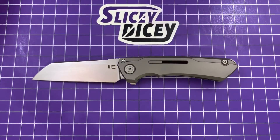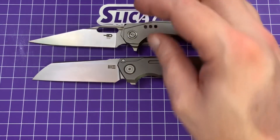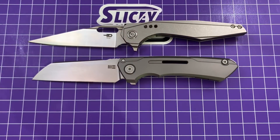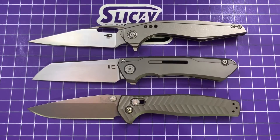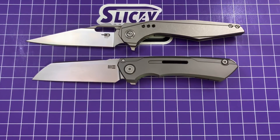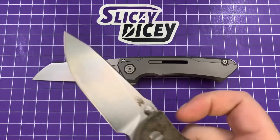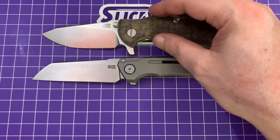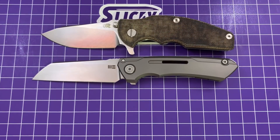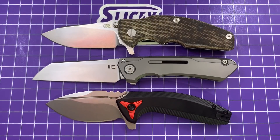Now we'll bring out some other titanium frame lock knives that this reminds me of in a few ways. This is a sheep's foot — well, Wharncliffe — the Bestech Malware. A little bit shorter than that. Benchmade Anthem — a little bit smaller than that. And a couple of newer ones: the Hinderer Jurassic — it's about the same length as the Jurassic. And I just got the Blade Runner Systems BRS Apache in — a little bit longer than that.